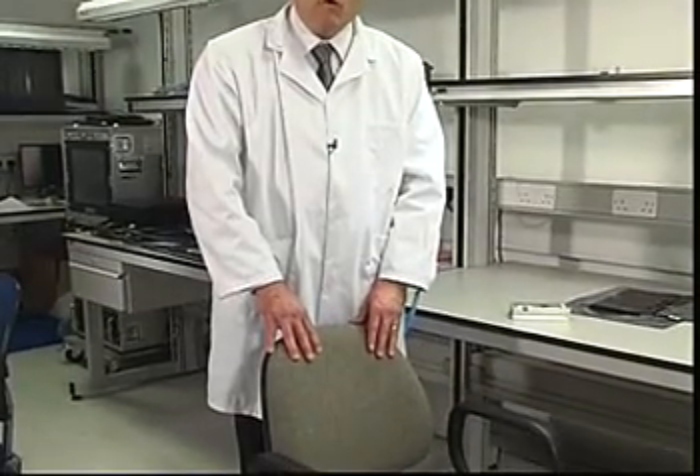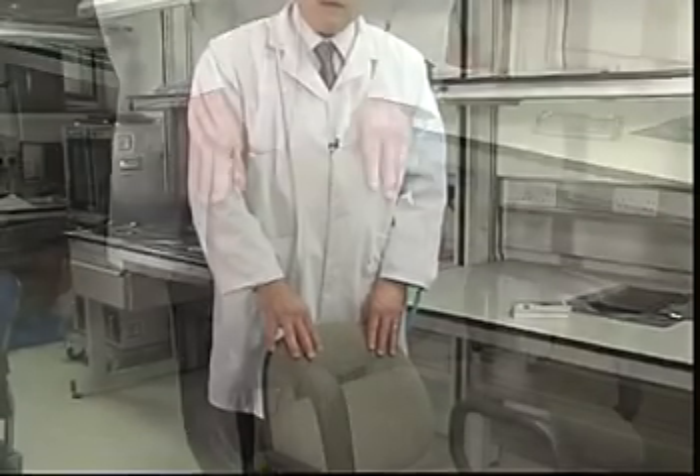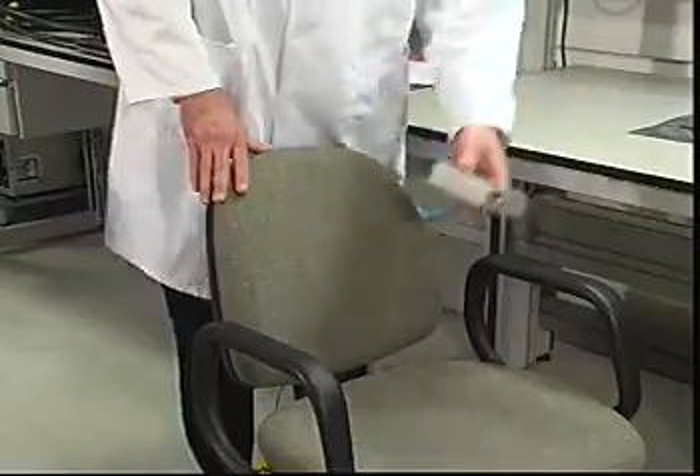What I'm going to do here is simply sit down and stand up, and we'll measure the residual charge on the back of the chair using an electrostatic field meter.